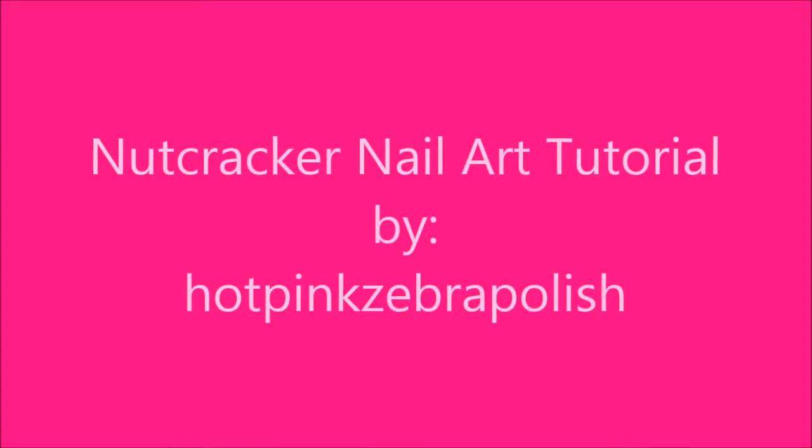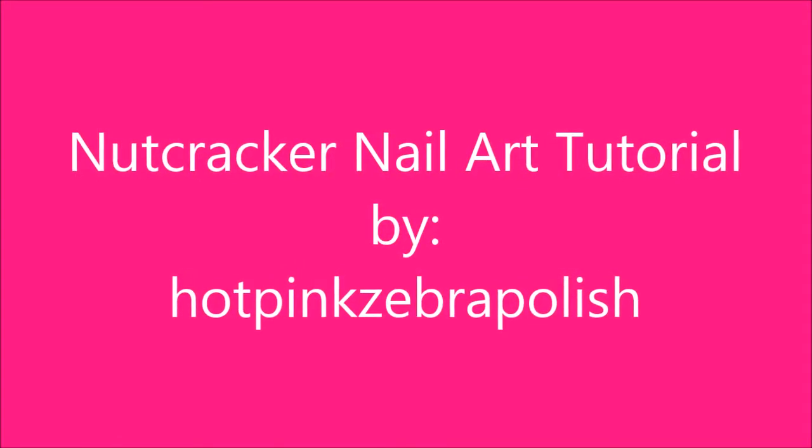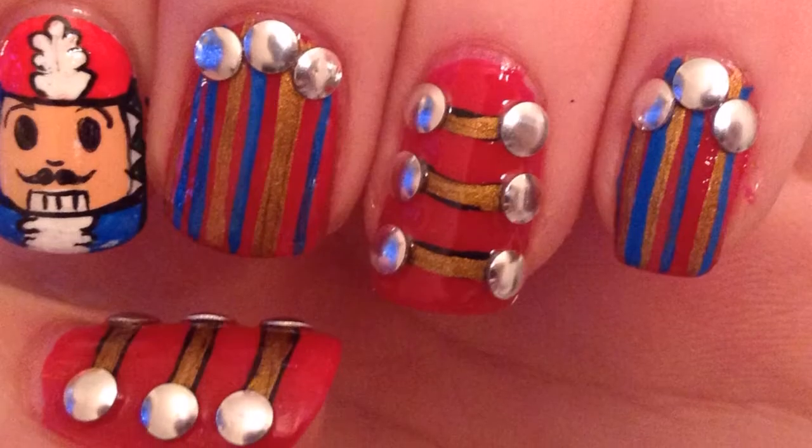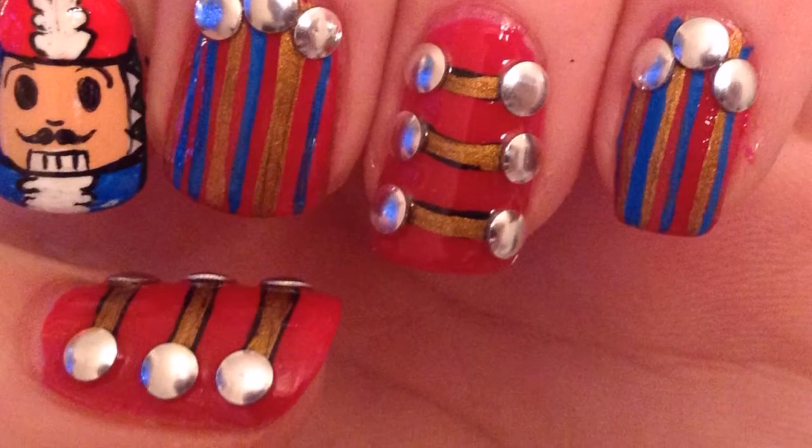Nutcracker Nail Art Tutorial by Hot Pink Zebra Polish. Begin by painting your pointer nail white and the rest red.